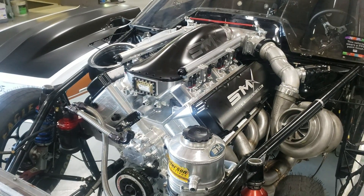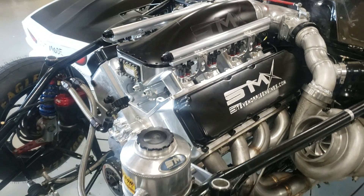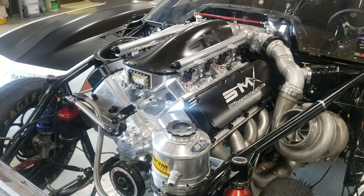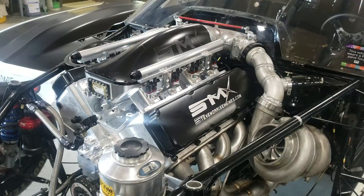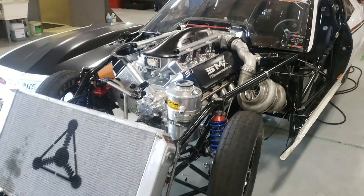Hey, you're at Steve Morris Engines. I'm Steve Morris and this is my SMX engine. I didn't think I was going to have to explain everything about this, but apparently I do. So there are some topics where people say you just can't do this, blah blah blah — particularly on fuel system and water system — but this is something we've already done.